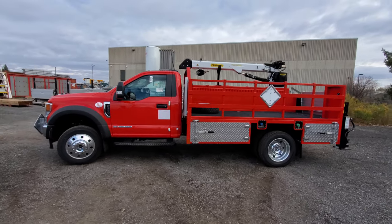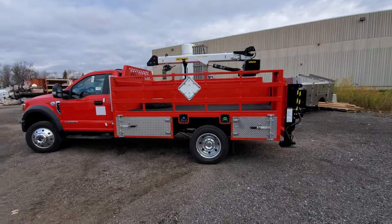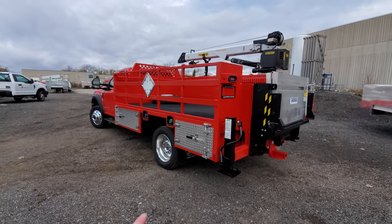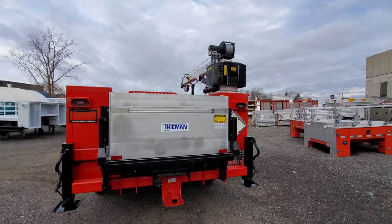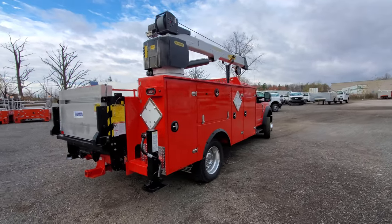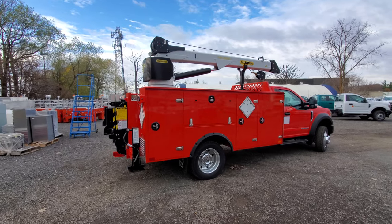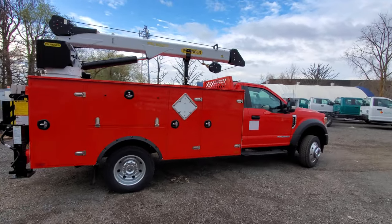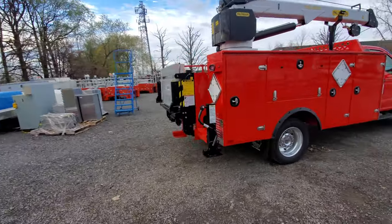Here's our Wilcox crossover propane body. As you can see, on one side it's open racking with compartments underneath, a rear lift gate, and on the opposite side a mechanics body with a rear crane compartment. From over here it looks like a truck body on one side and a propane body on the other, so we'll do a quick walk-around starting on the other side.